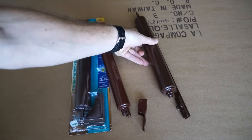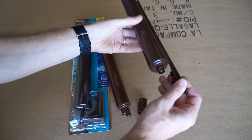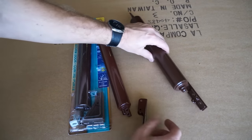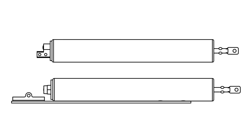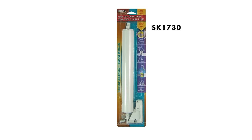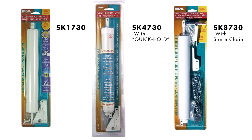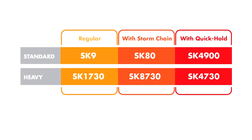If your door closer has a torsion bar like this, you need a heavy closer with a torsion bar. If it doesn't, you'll need to measure the diameter of the tube. Standard door closers have tube diameters of one and a quarter inches. Heavy door closers have diameters of one and a half inches. All of our door closers come in regular and quick hold variations, and some include storm chains as well. This video will help you install any of our standard or heavy door closers without torsion bars.